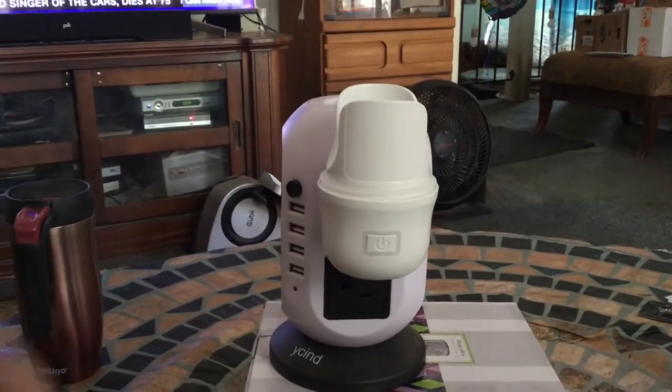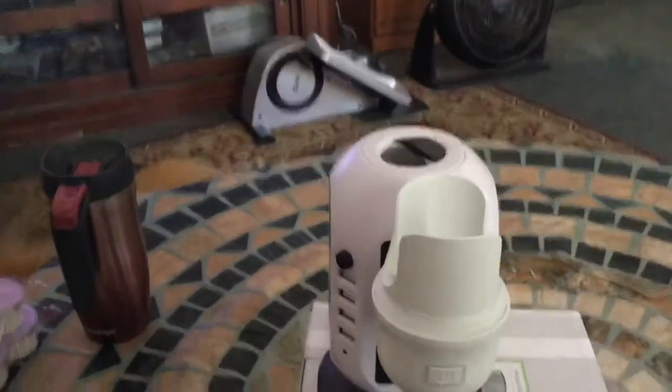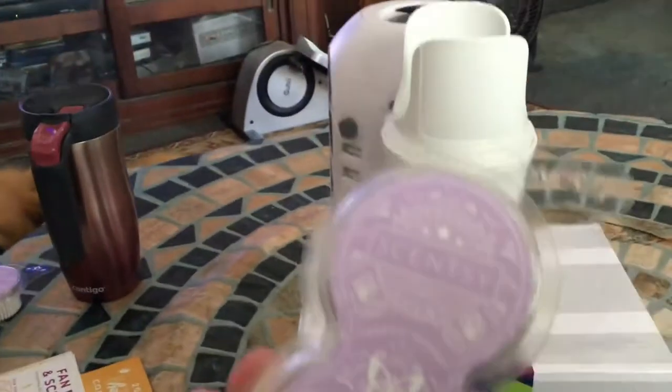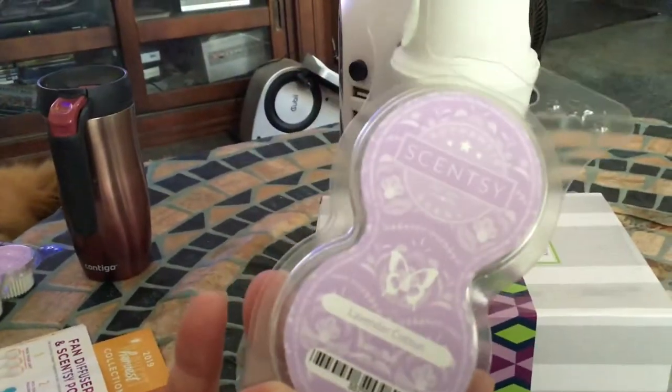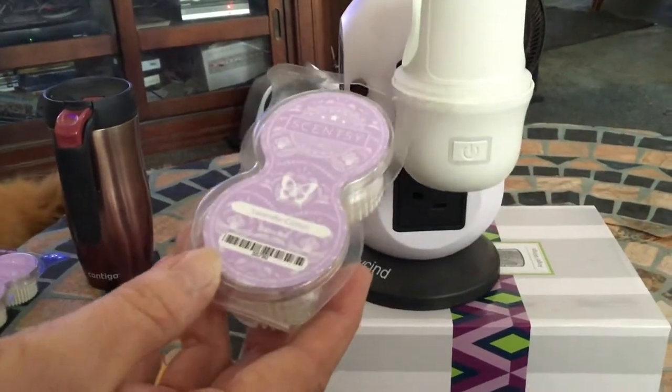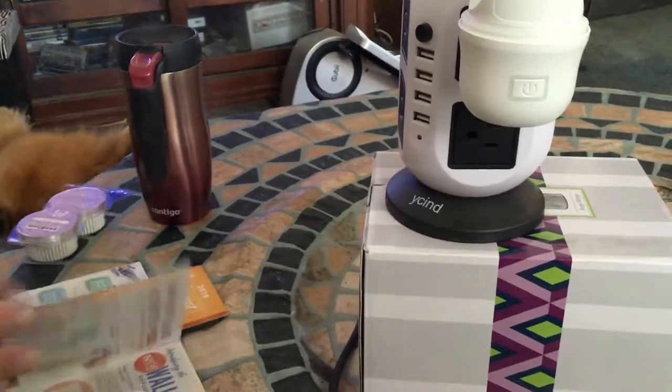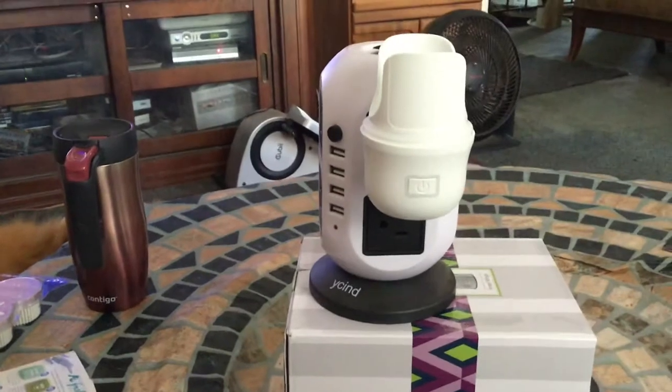This is plastic. And then you put these pods — the same ones we use for the Scentsy Go — into the wall diffuser. I chose lavender cotton. If you haven't smelled this scent, oh my gosh, it is heaven.